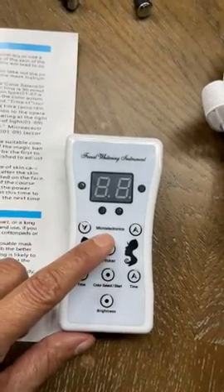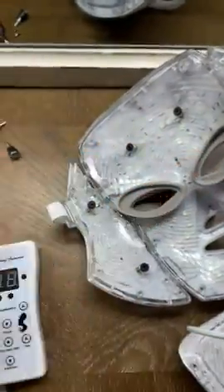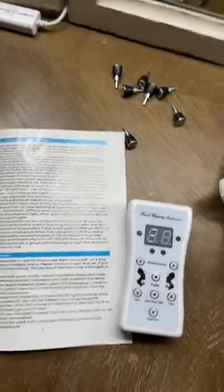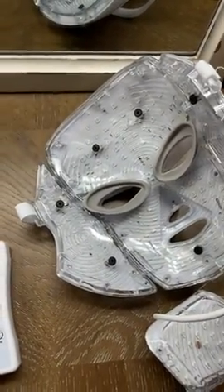I don't know if you can see right here, but it says microelectronics. There's some sort of shocking feature that goes through these little pegs and shocks you in the face, and I was just not expecting that. I took them off and was just trying to figure out how to put the mask on comfortably.